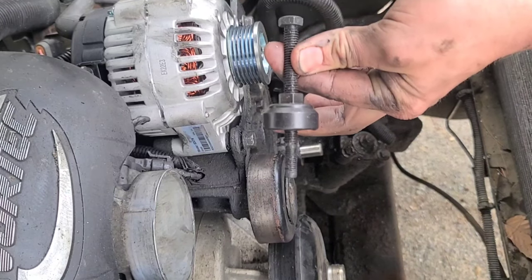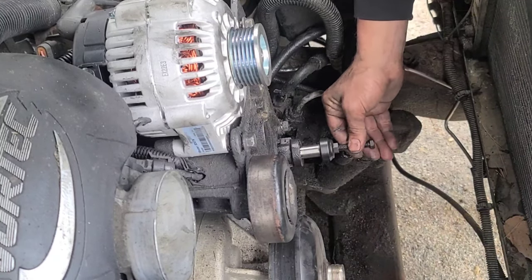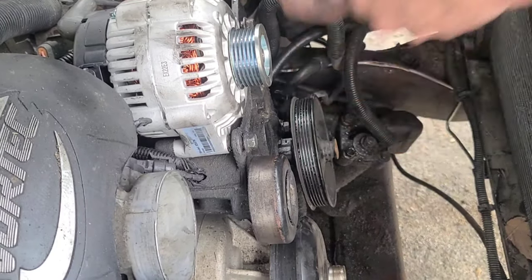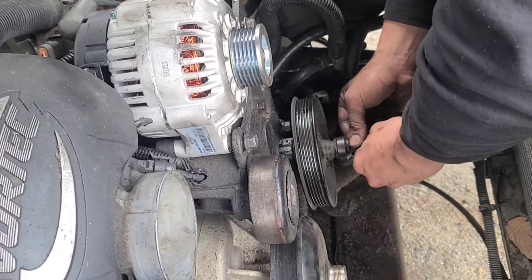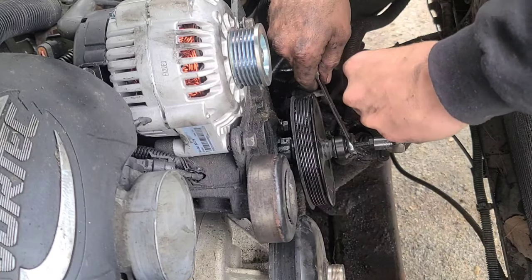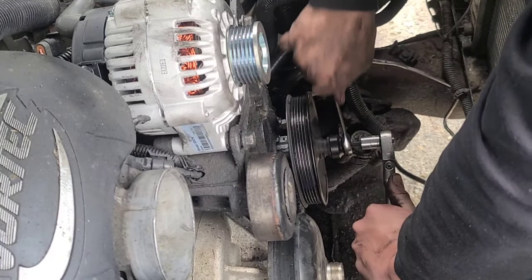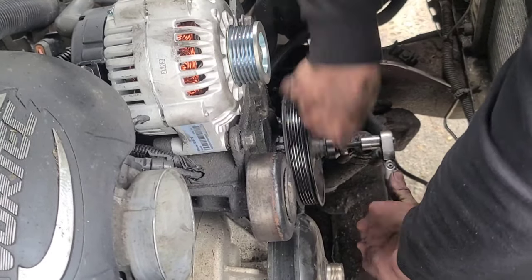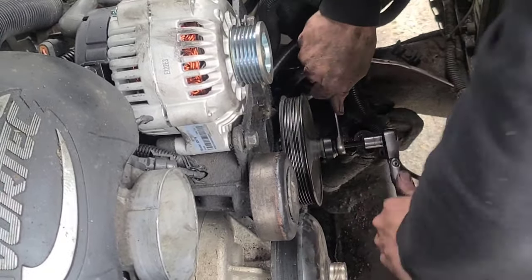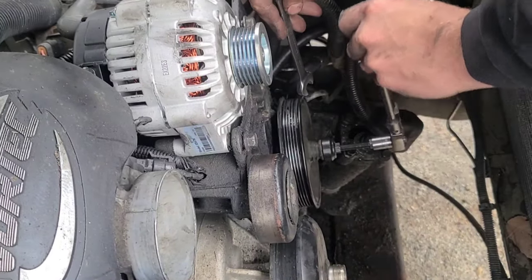Out of our kit, I'm going to use this piece to press the pulley back on — it screws right in. Get our pulley on there, start threading this on, and we can grab our 14 millimeter wrench and socket. We're going to go ahead and do this until it's pressed all the way on. Then we can loosen this up and remove the tool.